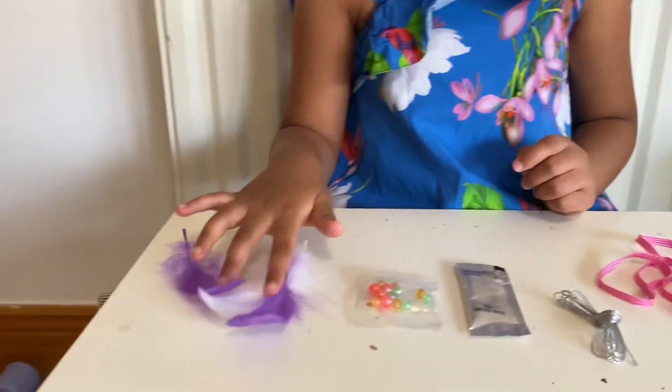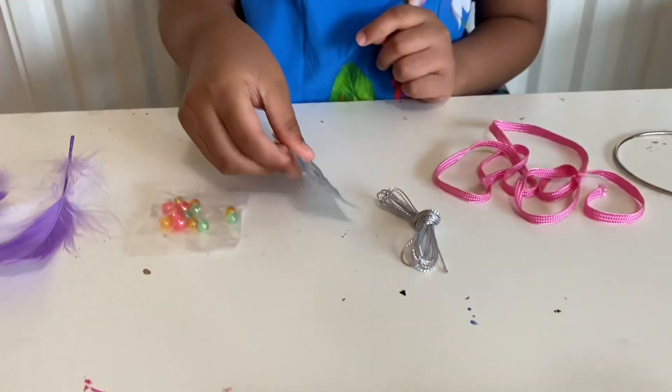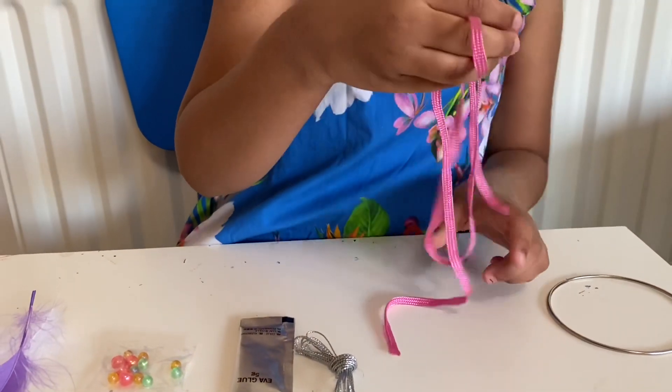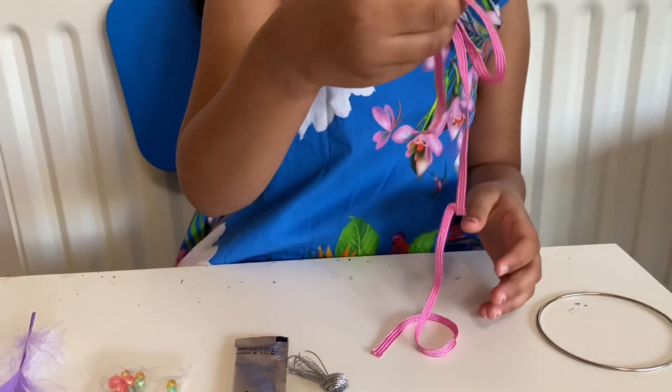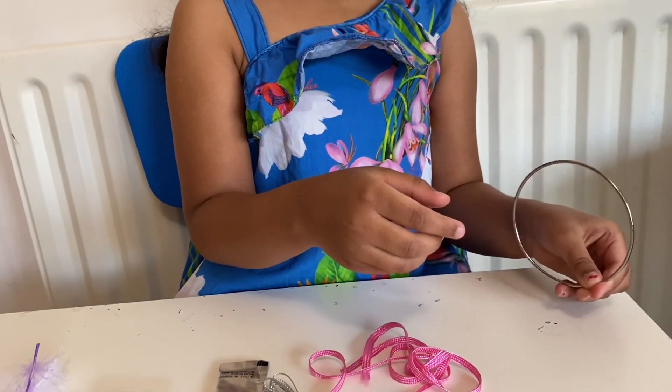So today we're going to make a dream catcher. The things we need is some feathers, beads, glue, some silver thread, a lace pin, and a hula hoop.